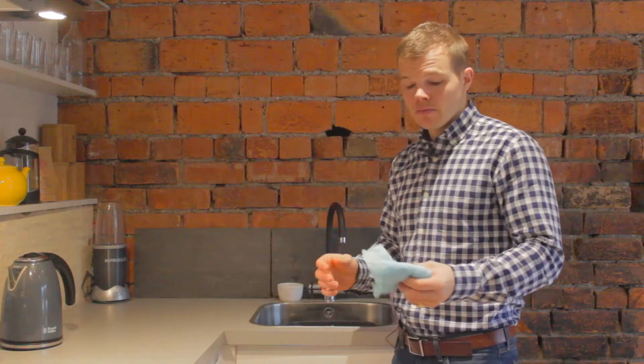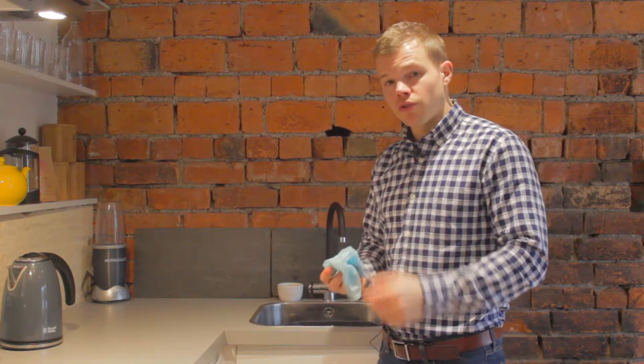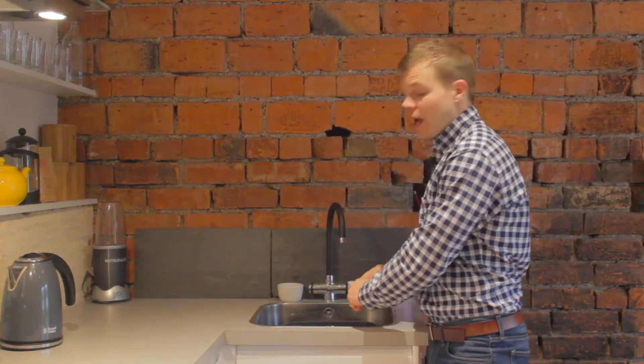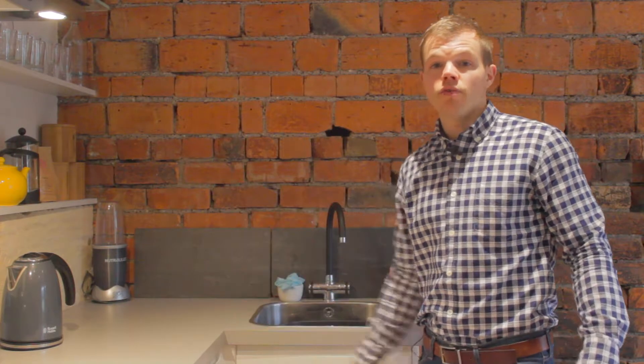This is very easy — ensure that you've always got a cloth at hand and wipe the worktops once you've finished, ensuring that you wring it out as much as you can. That will again remove any water that is going to evaporate into the atmosphere.